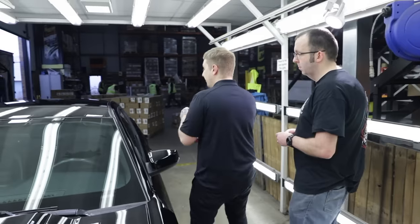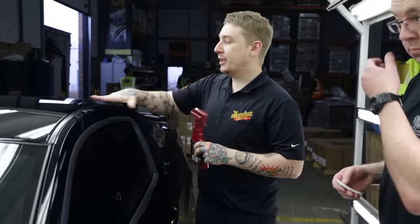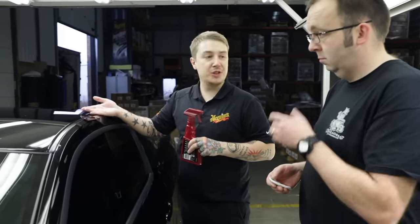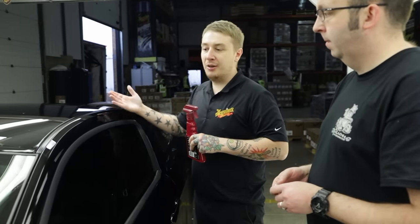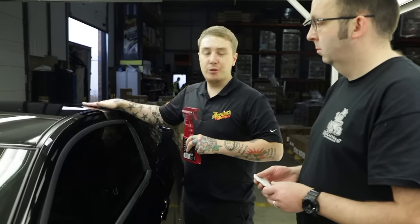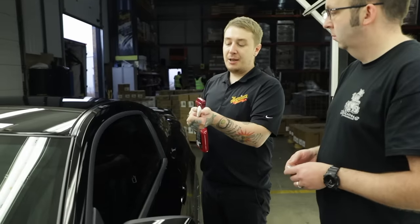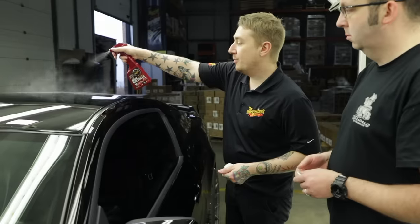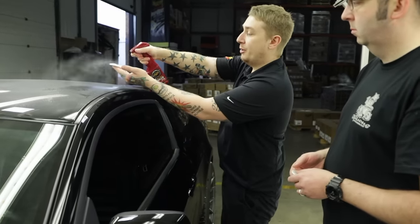We'll get started on the roof using the regular quick detailer. This is going to allow the clay bar to glide over the surface. The reason we use clay bar is to remove any above-surface contaminants that are making the paint feel rough to the touch. We want to get the ultimate finish on this car, so the first step before touching it with any polishing compound or wax is to remove those above-surface contaminants, because we don't want to push them into the paint. You want to get it nice and wet on the surface - you can even lubricate the clay bar as well.